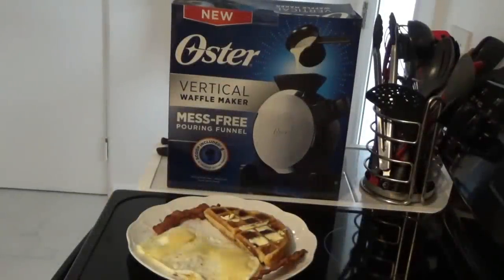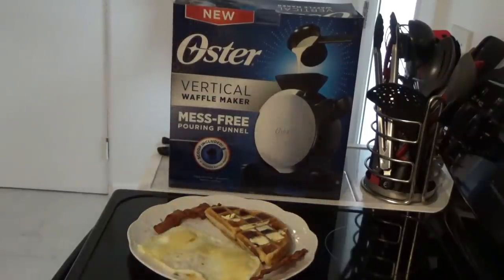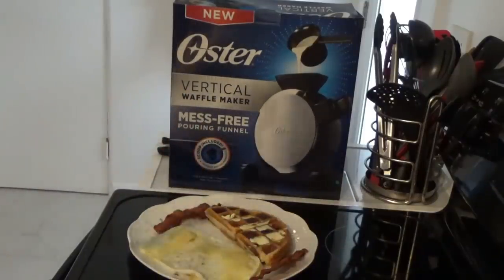That's about it for this short video on the new oyster vertical waffle maker — mess-free pouring funnel as it says. It turned out pretty good. Like I said, there's a whole lot more here than a classic waffle, so we need to split it. Anyway, until next time, hope y'all have a real good and safe day. If you can, join our channel and give us a thumbs up. I'll probably have a link for this in the description below where you can find it on Amazon. Until next time, goodbye!